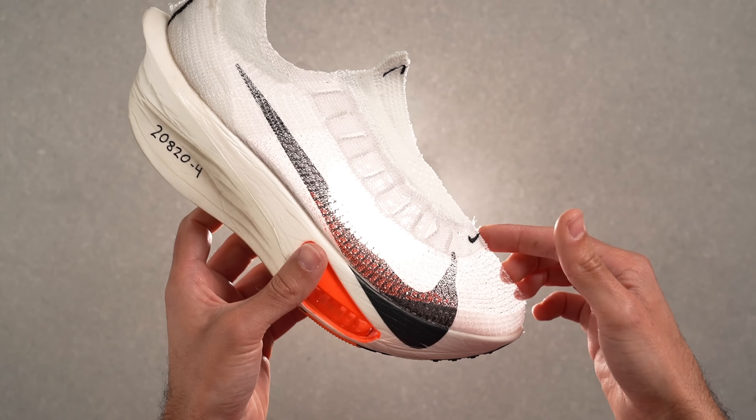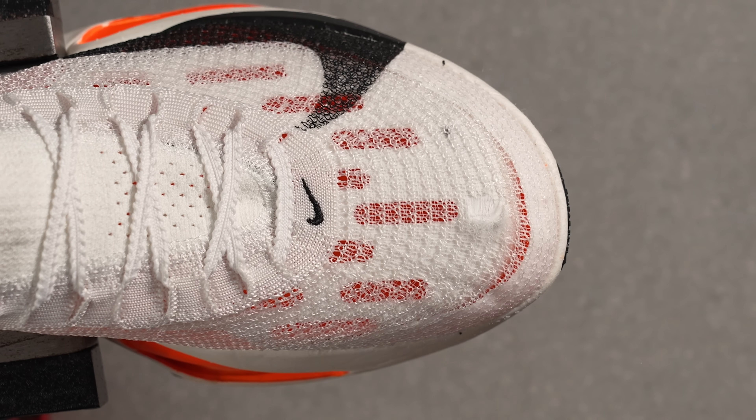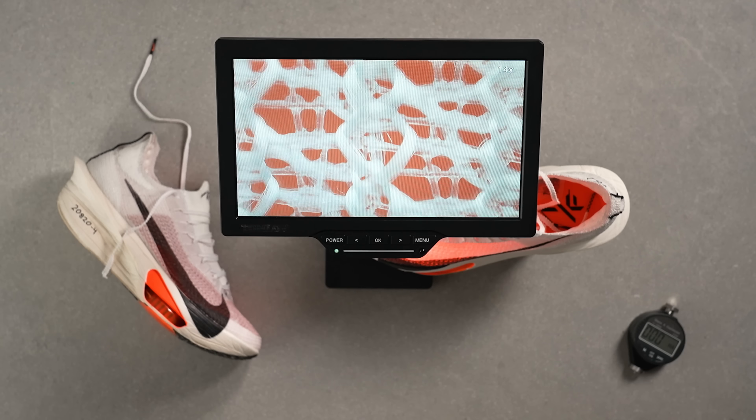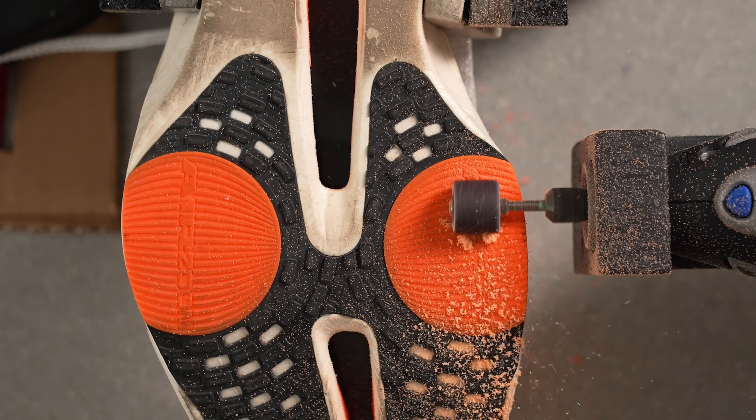Super shoe usually means super features. The Nike AlphaFly 3 does not deliver. We've cut it in half in our lab and measured every little bit of it. In some tests the shoe sets new standards for race shoes. In other tests we were disappointed. Take notes, Nike.